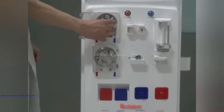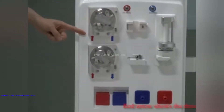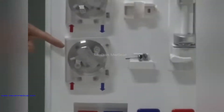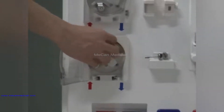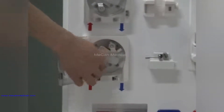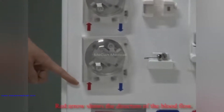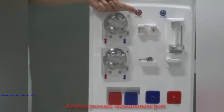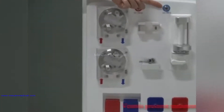This is the rotator. The red arrow shows the direction of blood flow. Here is the blood palm, and another rotator. The red arrow shows the direction of blood flow, followed by the arterial pressure measurement part.